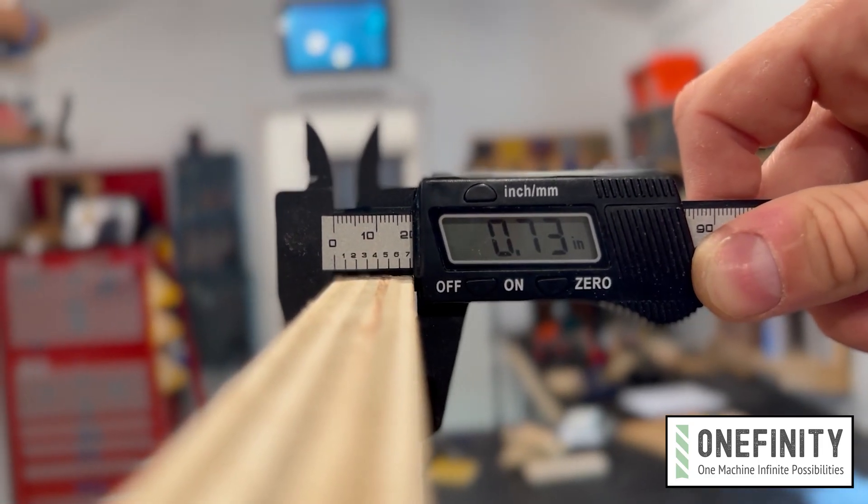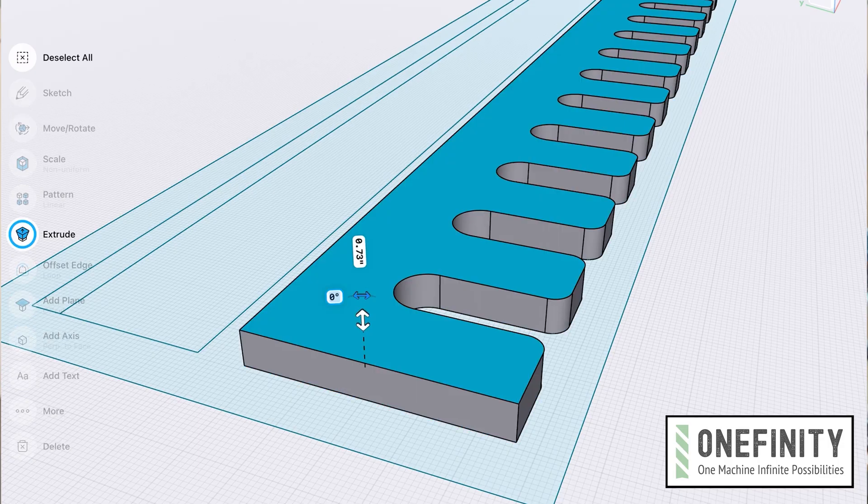Before I get too far into this I'm just going to go ahead and tell you what I'm talking about — this right here, a digital caliper. Our instinct when designing things or programming operations for the CNC is to default to normal common measurements when setting up our job parameters. But when cutting joinery for multiple mating parts, thousandths matter.